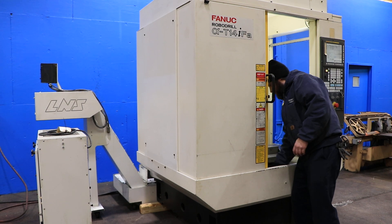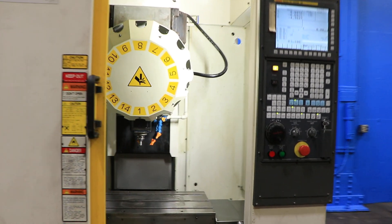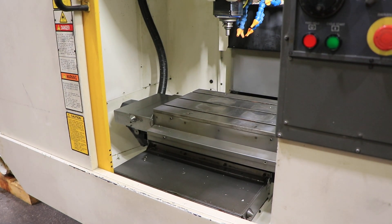He opened up the doors as well for us to show you the table again. That's a 25.5 x 15 and three-quarter inch T-slotted table. Thank you for watching our video.